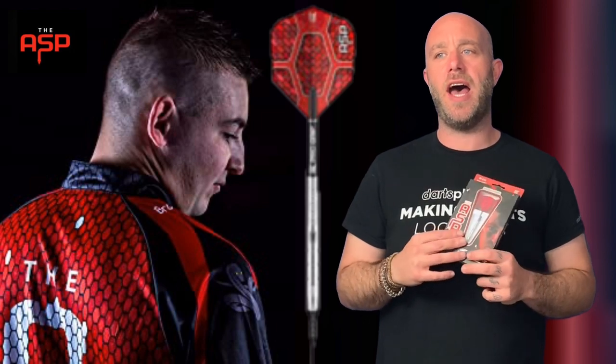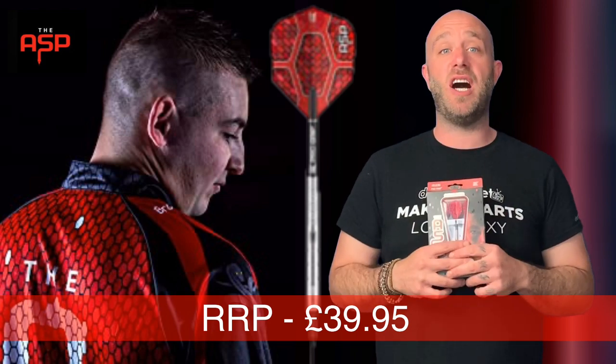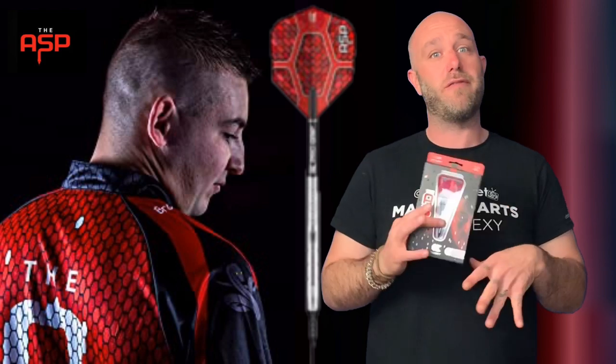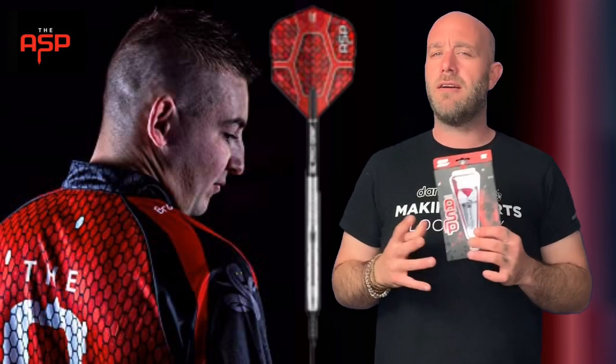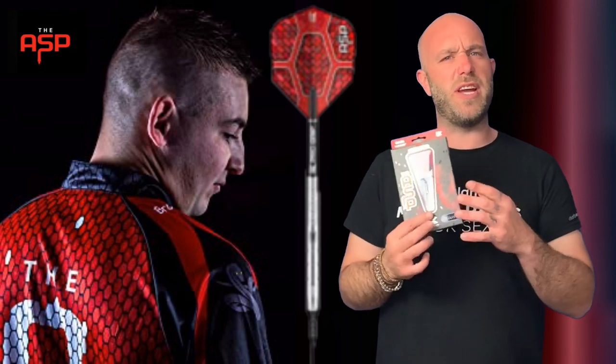A quick summary on the Aspinall darts: they retail for around the 40 quid mark, £39.95. As we're seeing in the market now, that's about average price — cheap-ish for a pro player dart but around average for a good set of darts. 90% tungsten, and they come with the pixel tips.